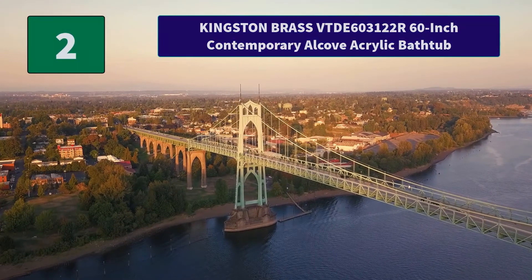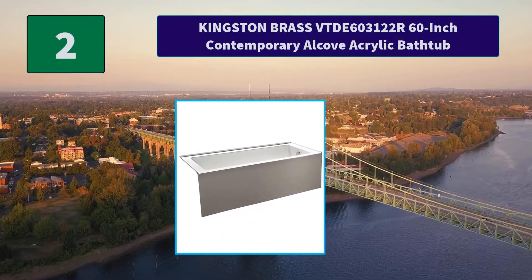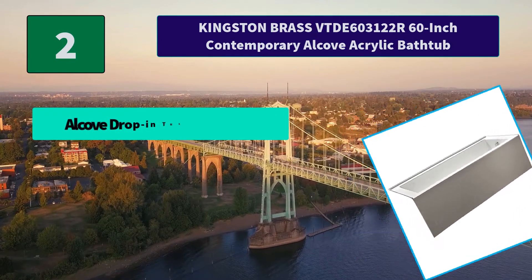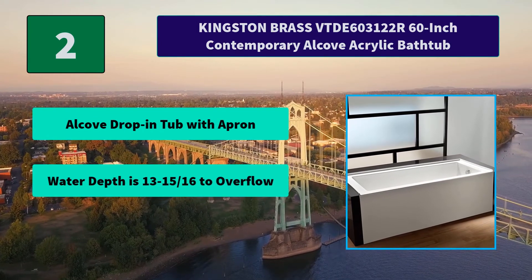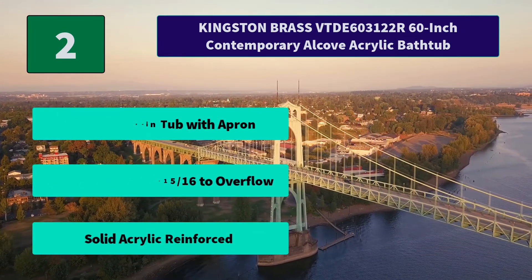Number 2: Kingston Brass 6031 22R 60-Inch Contemporary Alcove Acrylic Bathtub. The tub comes with either a left or right-handed drain, and is constructed from solid acrylic made to be durable. Main Features: alcove drop-in tub with apron, water depth is 13 and 15/16ths inches to overflow, and solid acrylic reinforced construction.